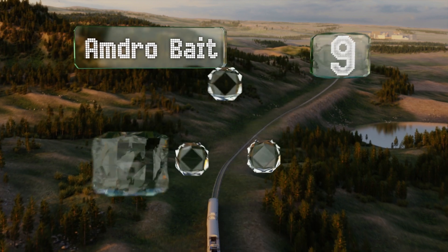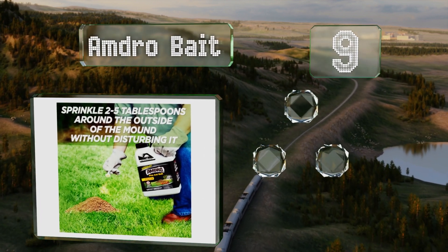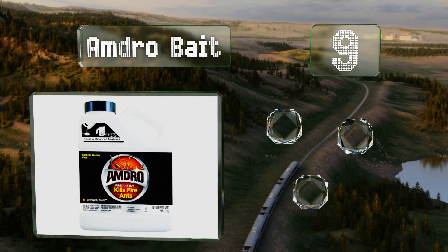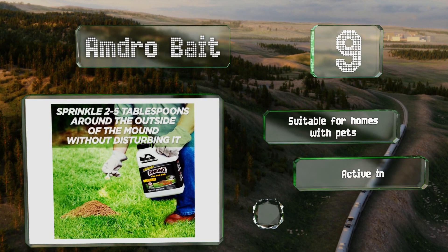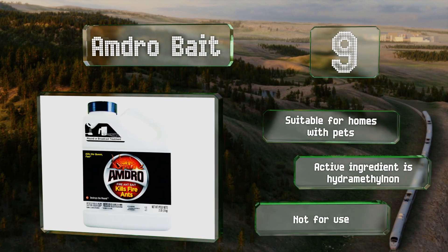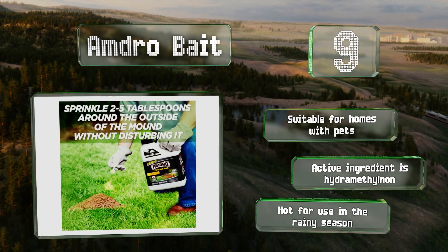At number nine, Amdro Bait both attracts and eradicates insects, so it can take care of unseen mounds since ants will take it back to their colonies as a food source. It usually takes out the queen in about a week after a single application. It's suitable for homes with pets and the active ingredient is hydramethylnon, but it's not for use in the rainy season.